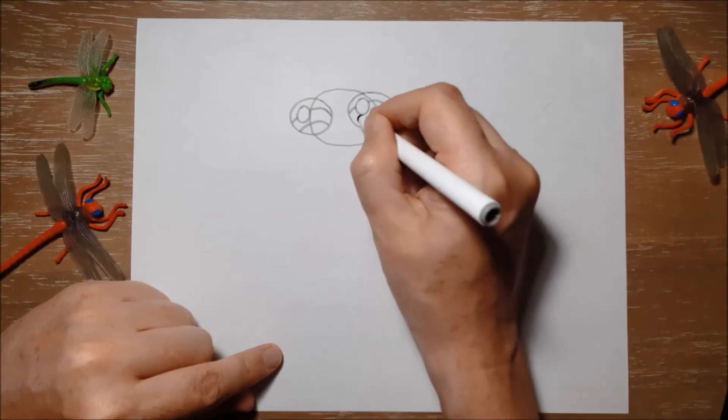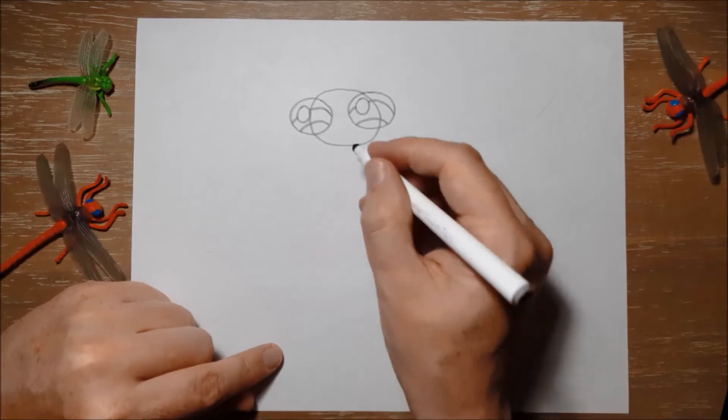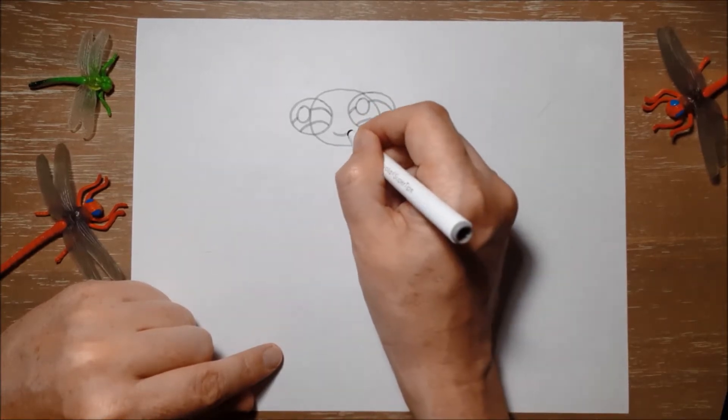And the same in the other eye. And he's got a little smiling mouth, just like this.